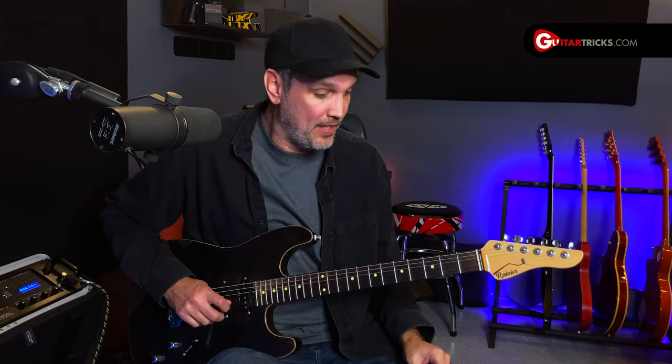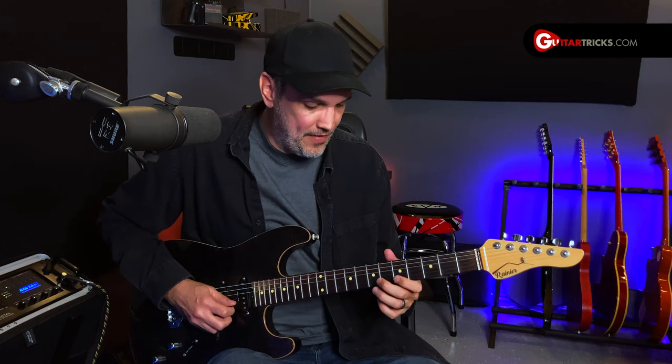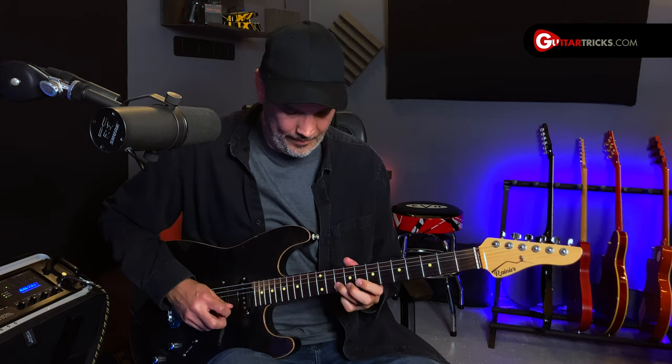So this exercise — what I'm going to do is figure out what the notes are on one string for B minor. The open string is the root, then it's going to go the second and third fret, then the fifth and seventh fret, eighth and tenth, and then the octave at the 12th fret.